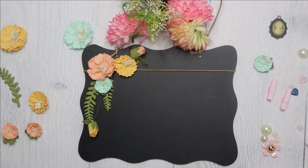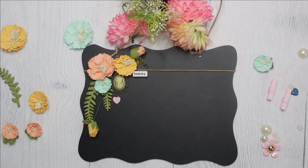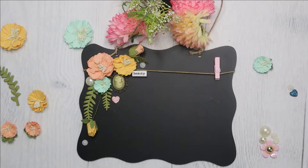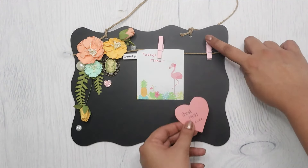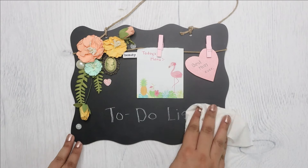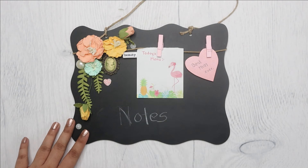If you use hot glue very often then a silicone finger protector is a blessing. And this super cute chalkboard hanging sign is ready. This is a great gift idea because you can personalize it with pictures or messages, and it's a must-have thing in any mom's kitchen.